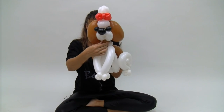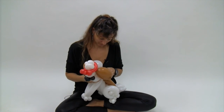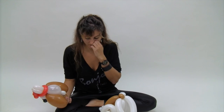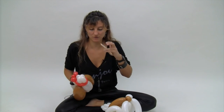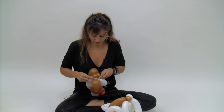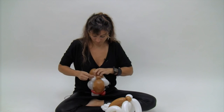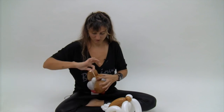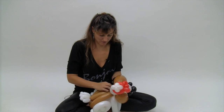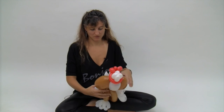Now we're ready to attach the head — these two bubbles — to the two pinch twists on the body. The best way to do that is to grab one of your scraps, like your white 160 scrap. You can try twisting them in, but it's a lot faster if you just grab a scrap and tie it around. So I've got this, and I'm just going to tie this around here.